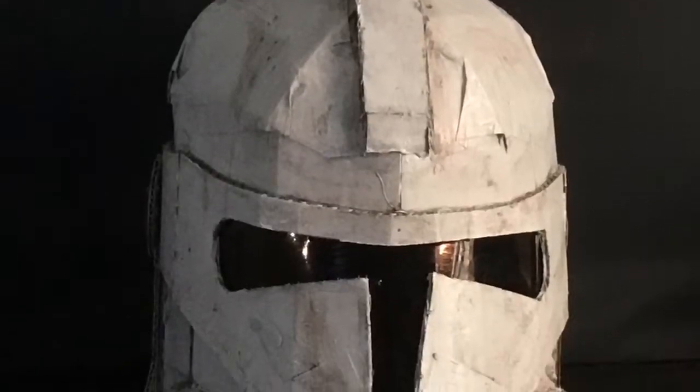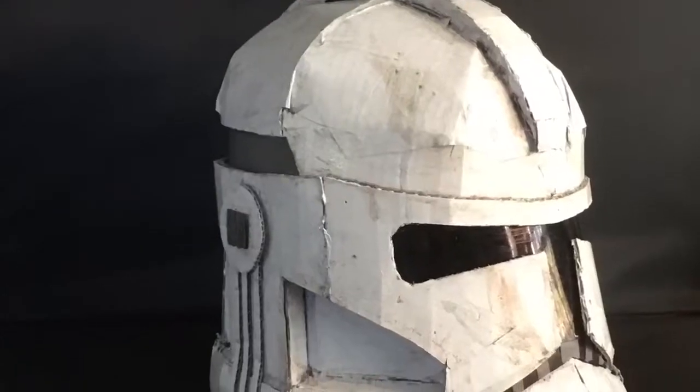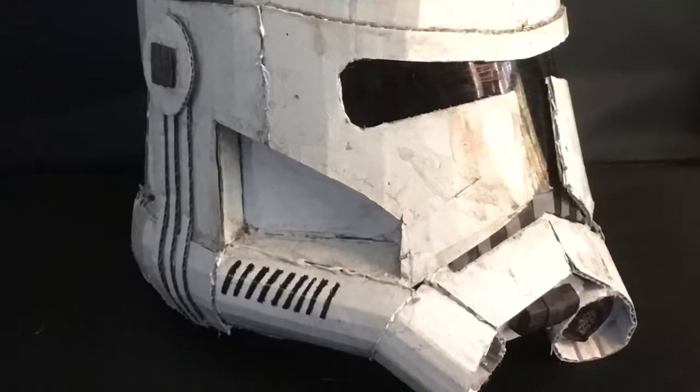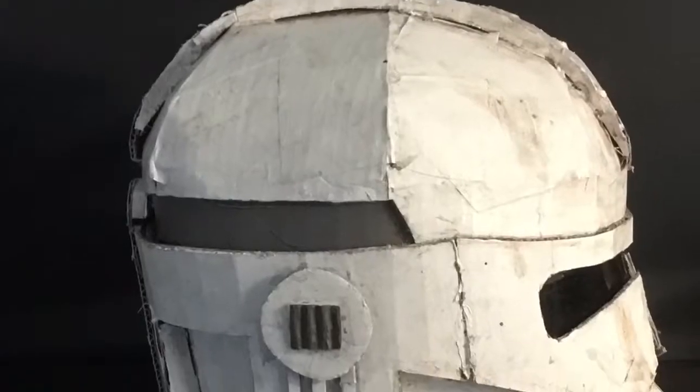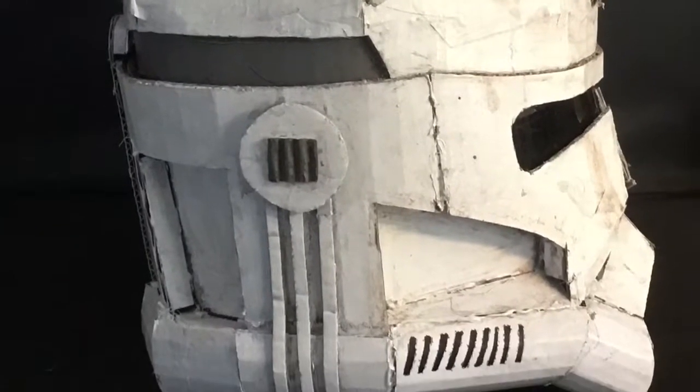This is a very easy thing to do if you just want to make your prop look aged, and I've done this multiple times on many of my props. I really like it, it's a simple method, and I hope you try it out too. This has been RGR Productions, signing off.